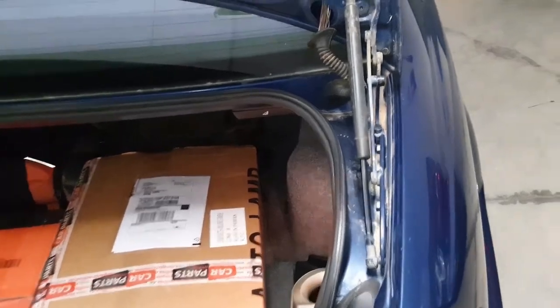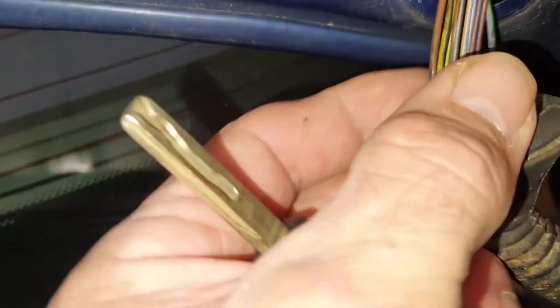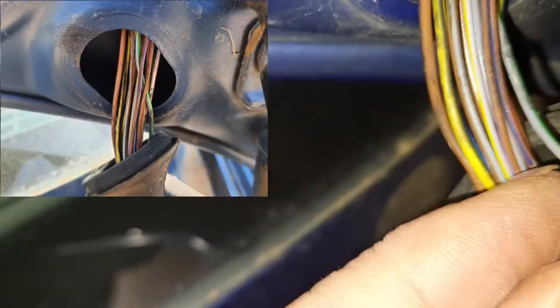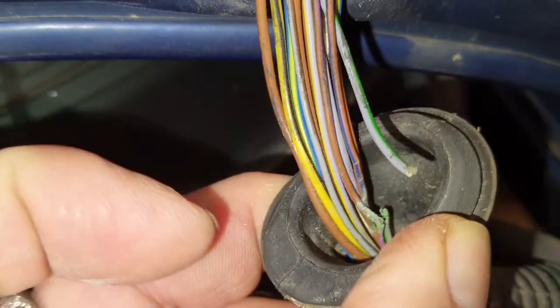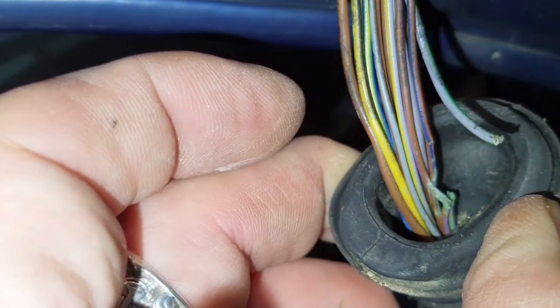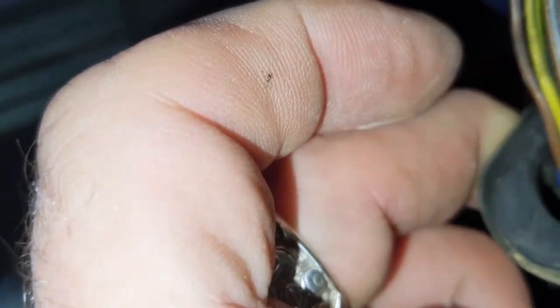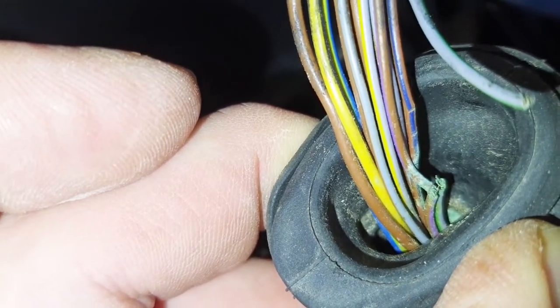I'm hoping it's down to one of these cables. There's one in here which is split — you can just see that cable there, split. Hopefully if I reconnect that, it will start working the boot and the key function. There's another one that looks a little bit damaged, so obviously if I repair these two cables we'll see what happens.